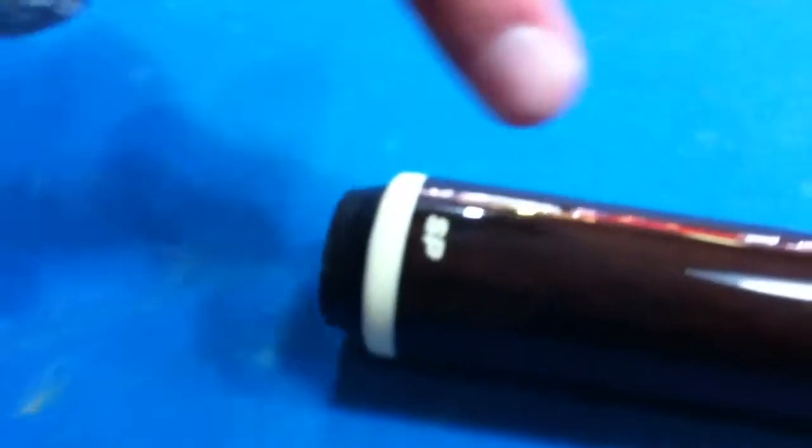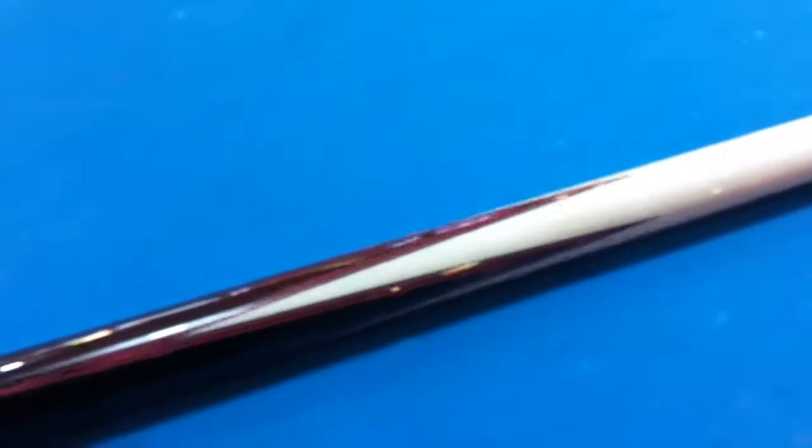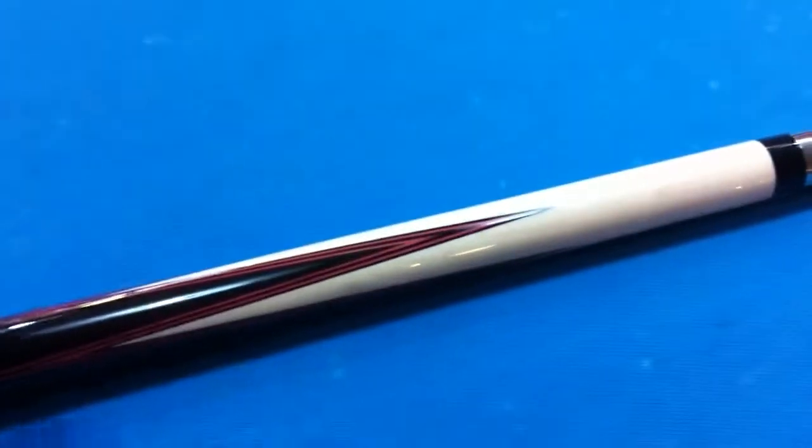This cue has South American Rosewood in the butt and the handle. It goes into four-star splice points with red veneers.